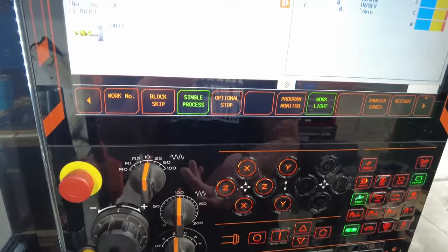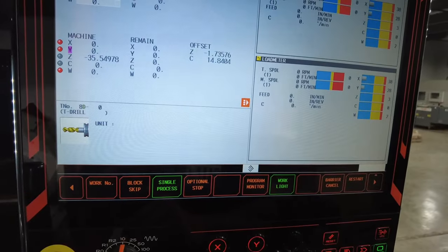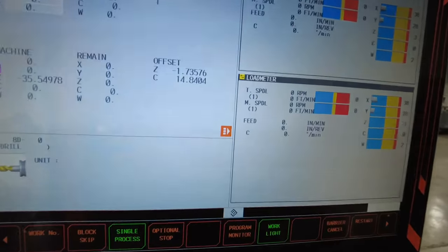I think I kind of broke down pretty much all the basics when it comes to drilling. Thank you for watching, and see you guys next time.